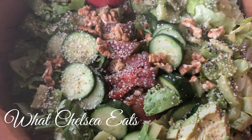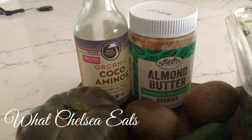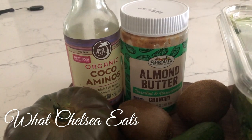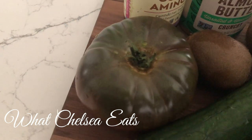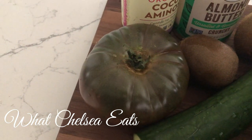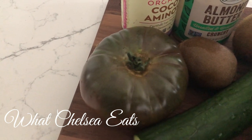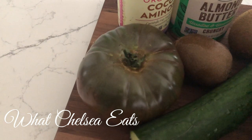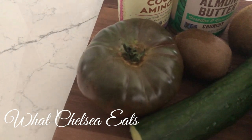So here are the ingredients I used. First is coconut aminos, almond butter — unsweetened and unsalted. Next is heirloom tomatoes. I love heirloom tomatoes because they're just juicier. This is a greenish red one; they come in different colors. You don't have to use an heirloom tomato — you can use whatever kind of tomatoes you have on hand or just leave tomatoes out.